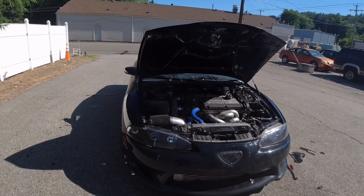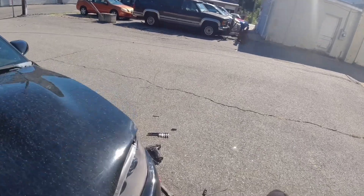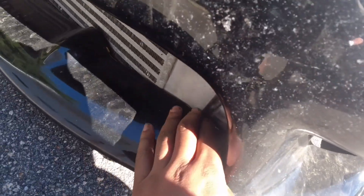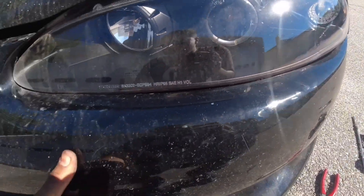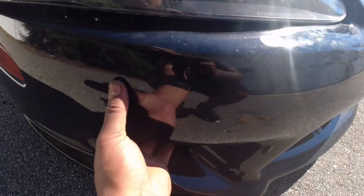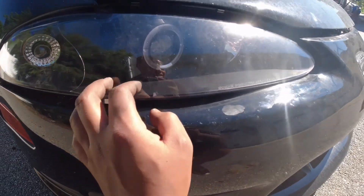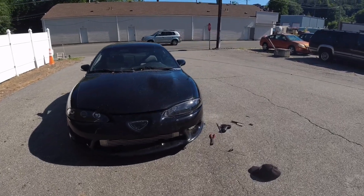Bumper's on. Fitment's not as good as I would like it to be — honestly I don't think it got any better, to tell you the truth. This area got a little bit better but I have to trim the bumper more — nothing against the product, but I have to trim the bumper more right there. I gotta try to massage this 20-year-old bumper and see if I can make it fit better when I get it on a lift, and maybe mess around with these headlights more to try to even those out.